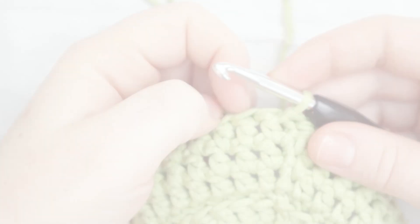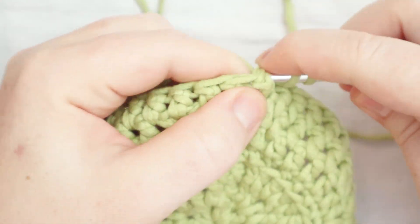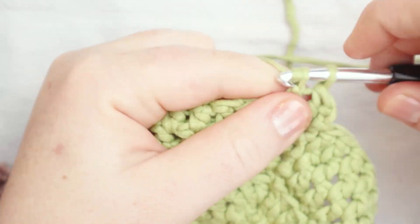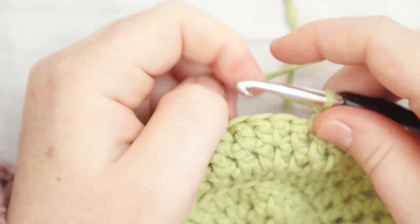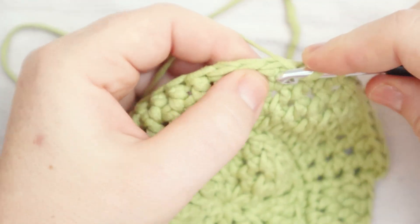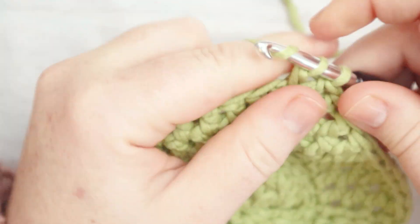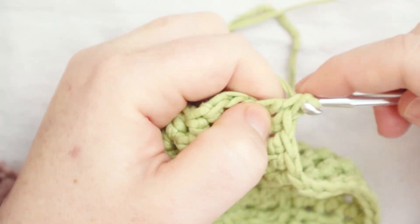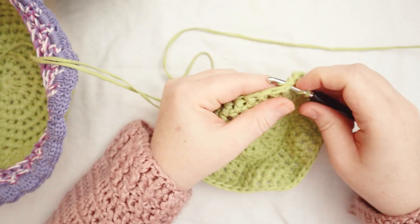For round eight, begin with a chain of two, then a double crochet in the first stitch where the chain two came out of, and then eight double crochets — one, two, three, four, five, six, seven, and eight. The next stitch is a spot where two double crochets come out of the same space, so we put two double crochets there. For round eight, there are eight double crochets between each increase. At the end of round eight you should have 50 stitches.